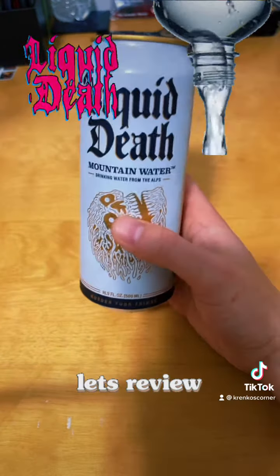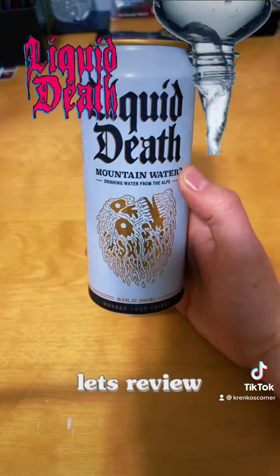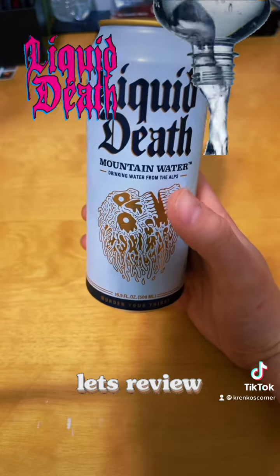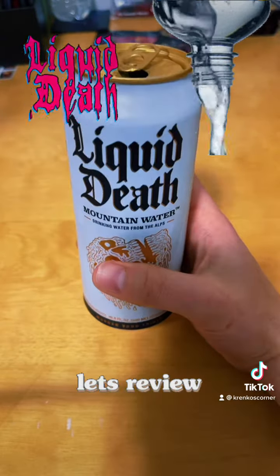But it's super good. So if you can get your hands on one of these — as I said, it took me forever to finally get one — it's good, man. It's water. It's good. It's good for you. Give it a try. It's delicious water.